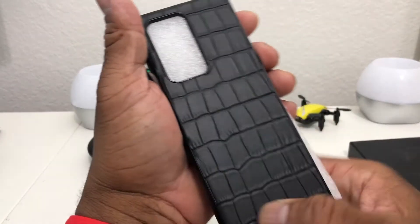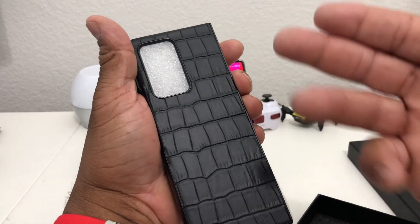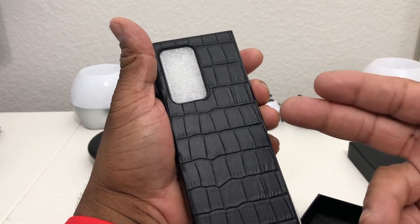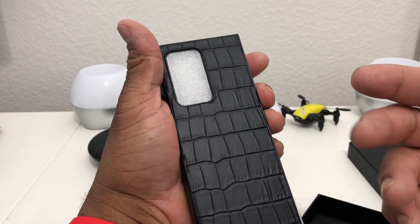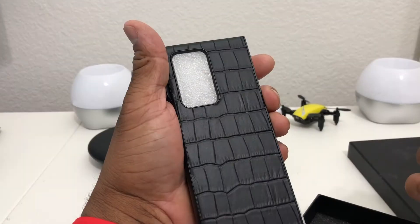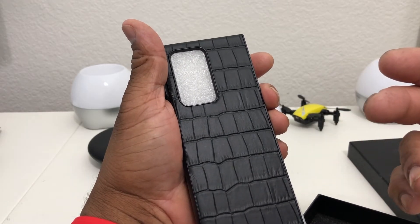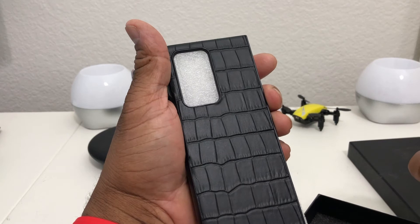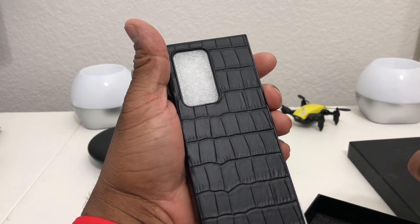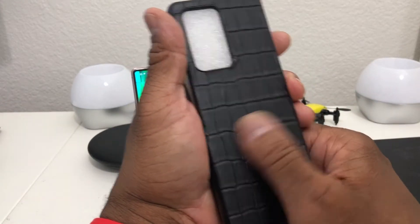This is the case I have been waiting for. This is the black crocodile style leather, but it also comes in a couple other colors — brown and blue. You can pick this up off of Amazon and it only costs $19.99, so we will leave links for you down in the description if you're wanting to pick up one of these. But that is nice — wow!